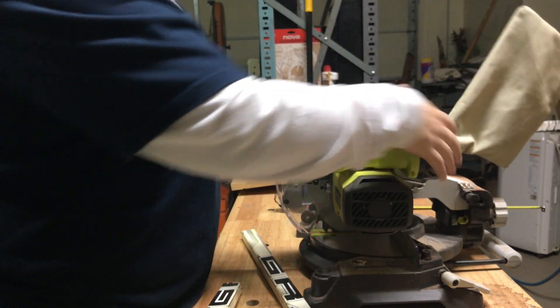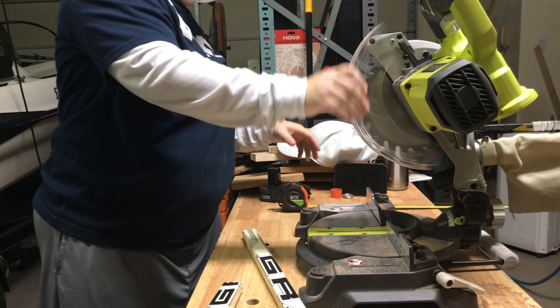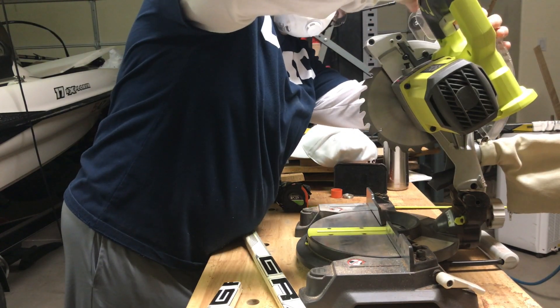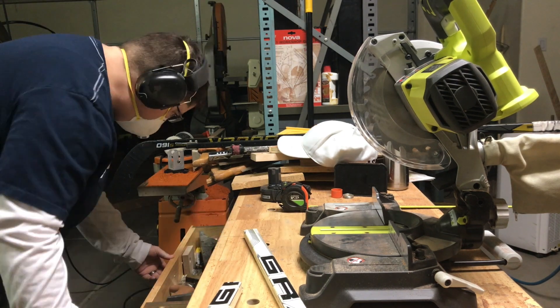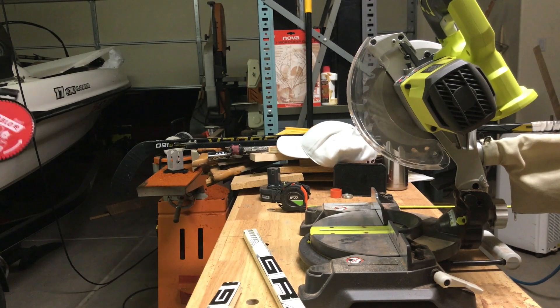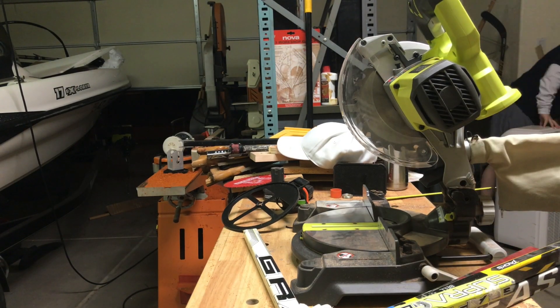Instead of using this all-purpose cross-cut blade, I'm going to use a blade with more teeth. Safety first — make sure to take out the battery so that the saw won't go off, and I'm going to quickly change this blade out.